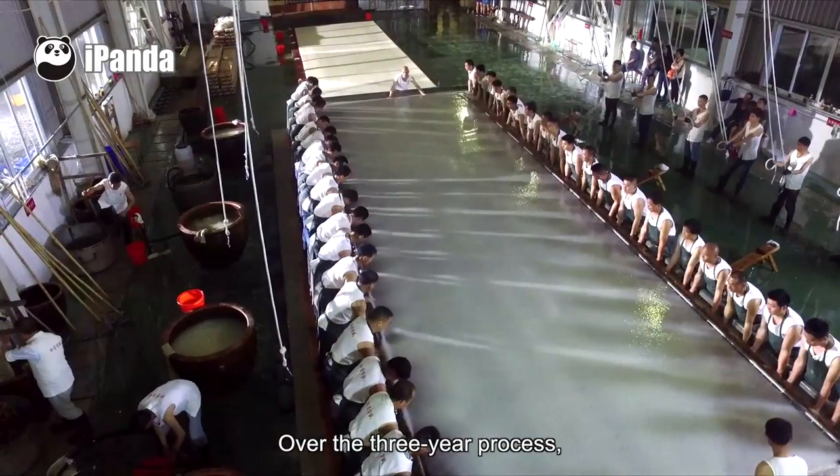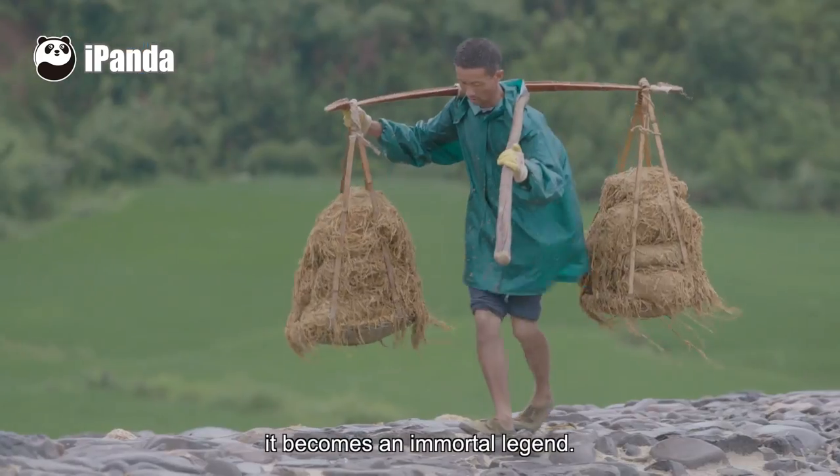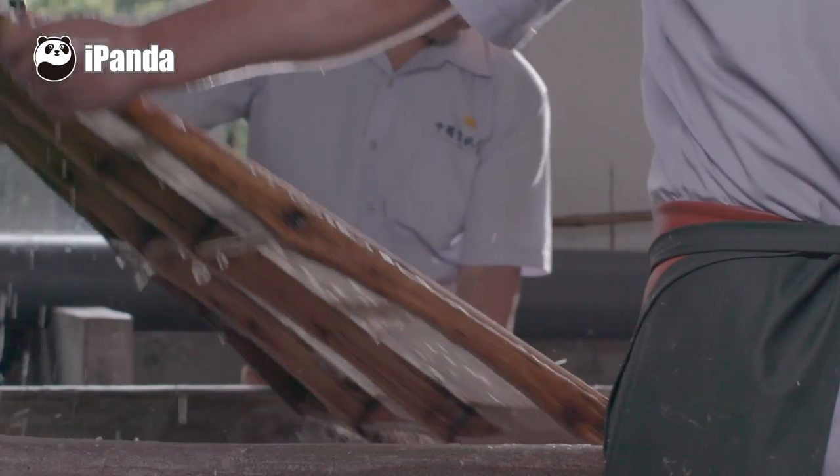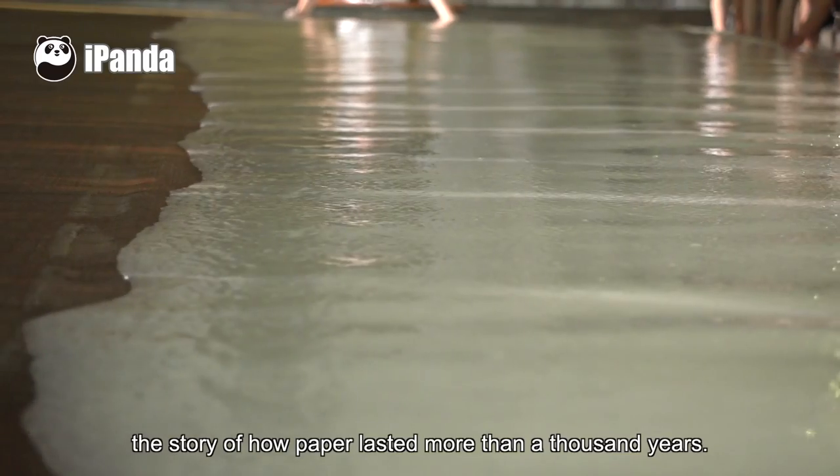Over the three-year process, through the heartfelt work of the craftsman, it becomes an immortal legend. This is the story of how paper lasted more than a thousand years.